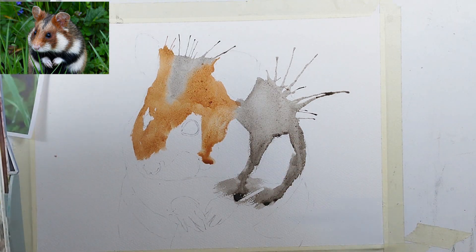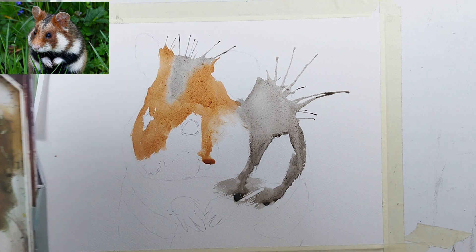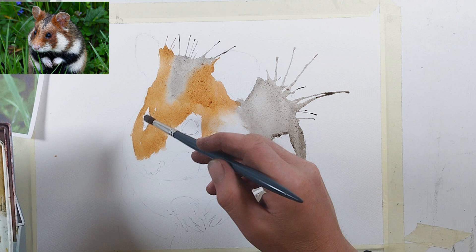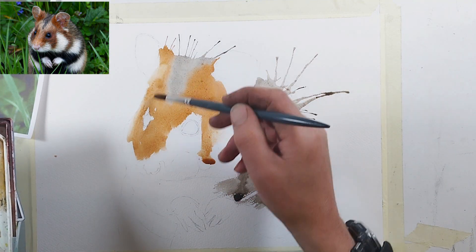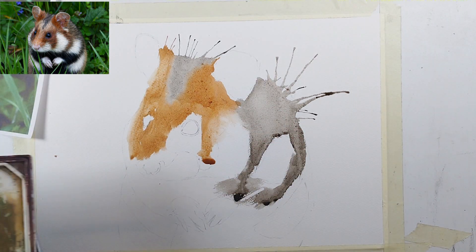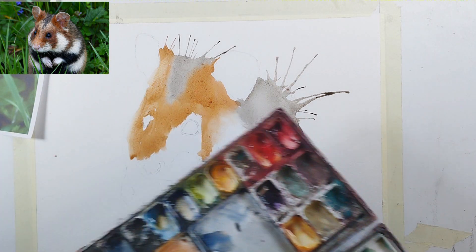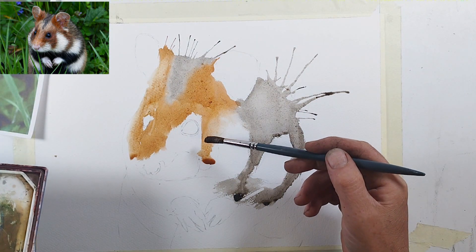Just picking up water because this is meant to be hair — we don't want sharp edges. After we put the colour in we break all the edges up by cleaning the brush and making sure the brush is damp. Just mixing a little bit more of that ginger.